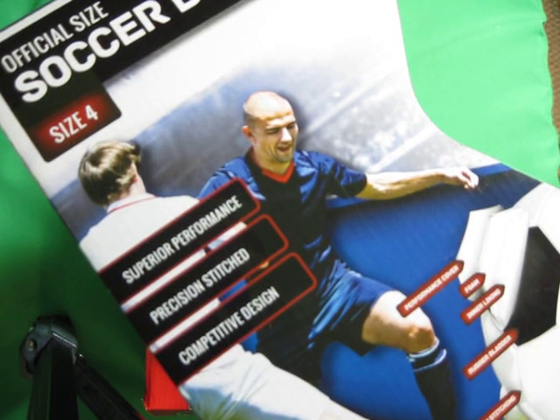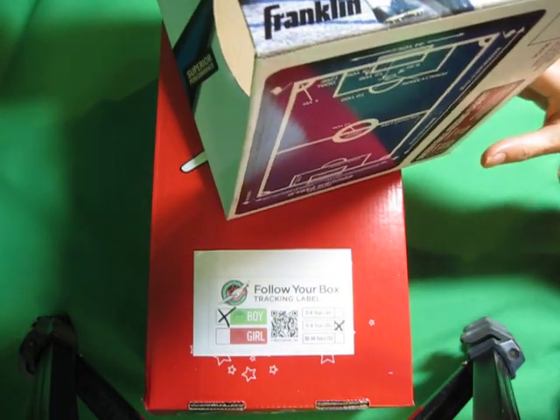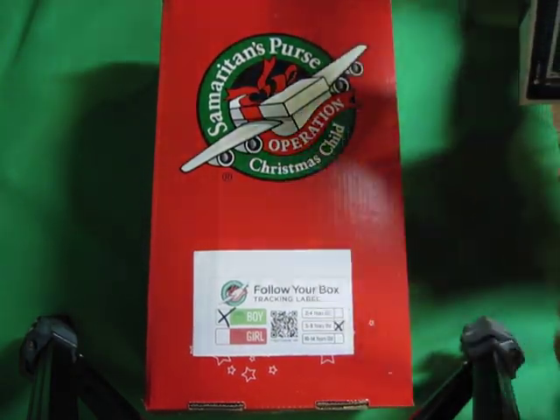Today's topic: soccer balls and shoeboxes. Soccer balls are one of the wow items for Operation Christmas Child gift boxes. Many people have trouble figuring out how to fit them in, and that included me. So I thought today I would show you a video of how I packed a soccer ball in one of the new cardboard shoeboxes.